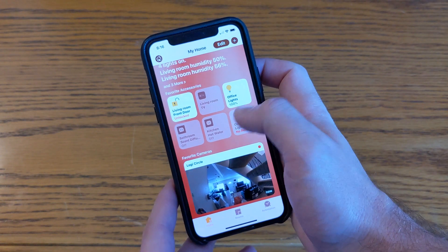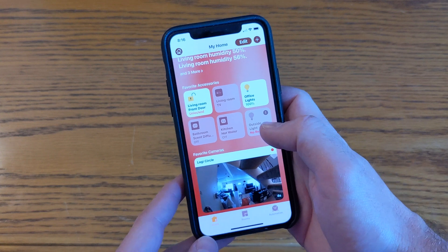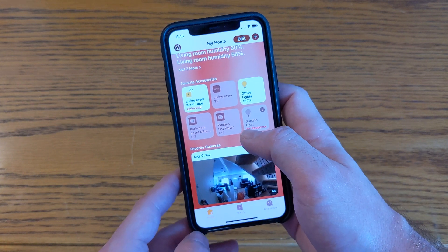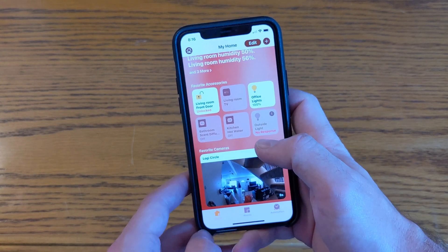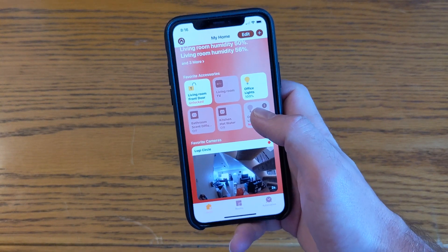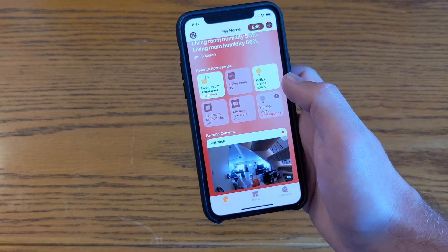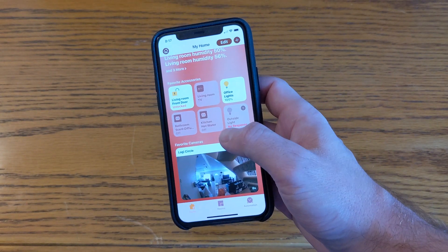Hey guys, this is Christian and today I'm taking a look at HomeKit Secure Video. This new feature for HomeKit security cameras is finally here after a couple months of waiting. It's rolling out for the Logitech Circle 2 camera right now, and you can access it within the Logitech Circle 2 app.